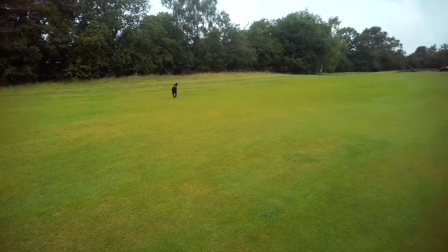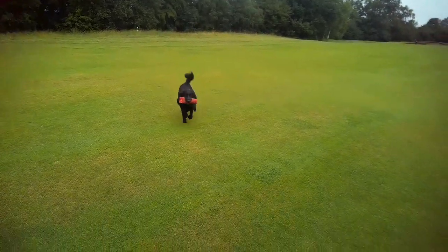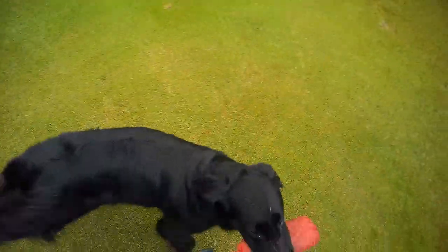She picked quite nicely, wasn't tempted to go any further like she was when we were in the familiar ground.